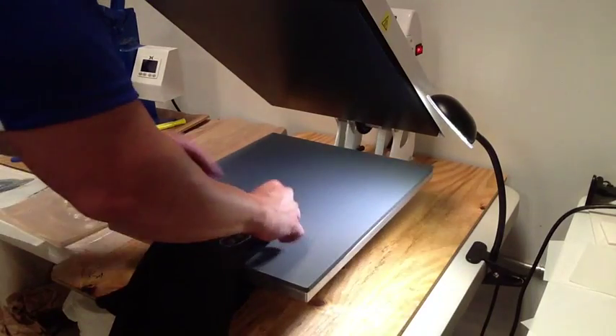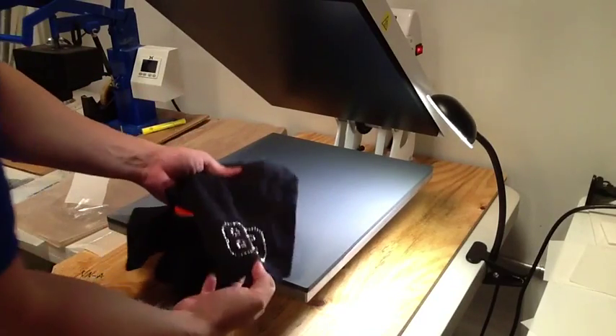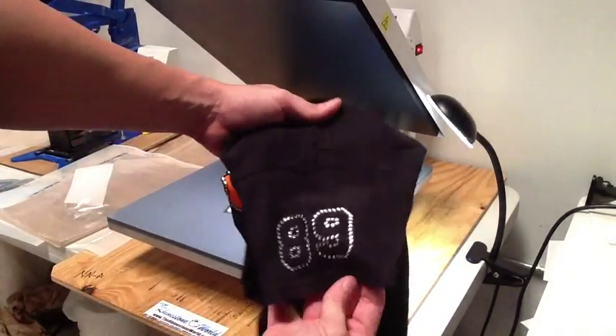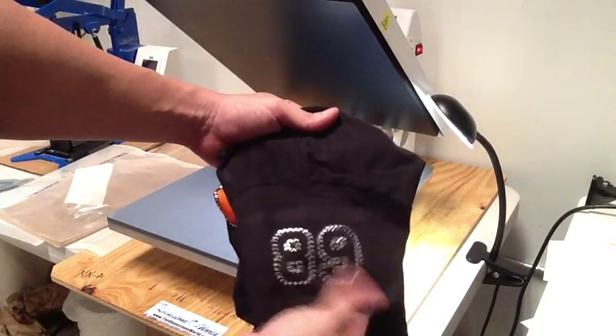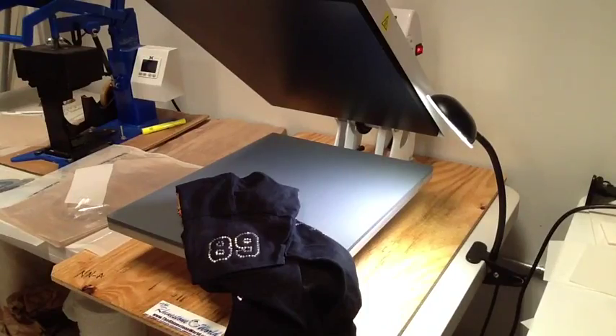I'm going to pull the hotfix tape off and we are completely done. I just added $5 to this shirt for a custom sleeve. We can do the other sleeve as well if they have another son or daughter, to add another $5 to the opposite sleeve. A great way to upsell your shirts.